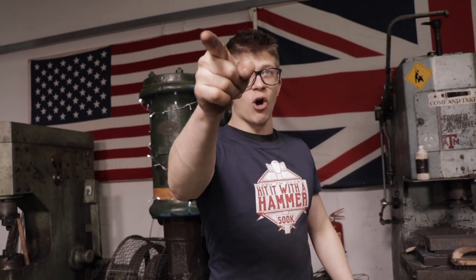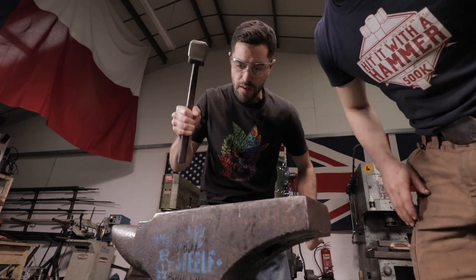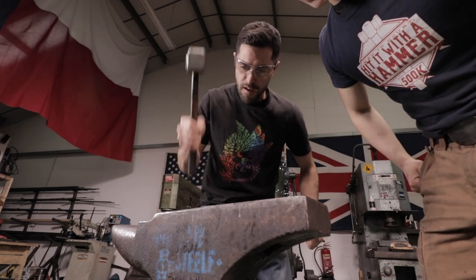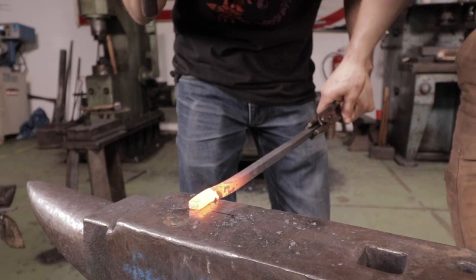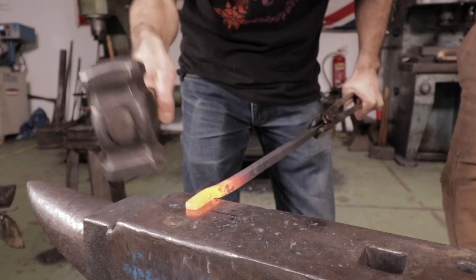Are you ready to get cracking? Start hammering on some metal? Let's do it. Keep going. Tilt it forward more. There we go. Beautiful. Now we're a little cold, so we're going to heat it back up. Nice. Keep working on the end of the material.